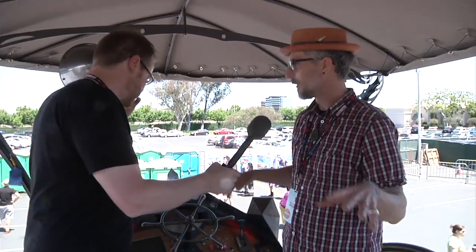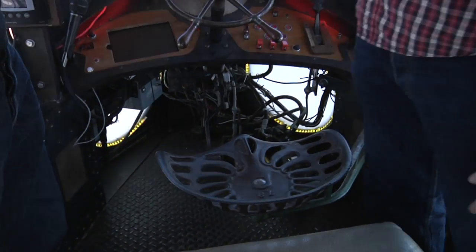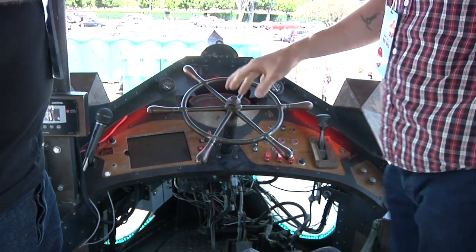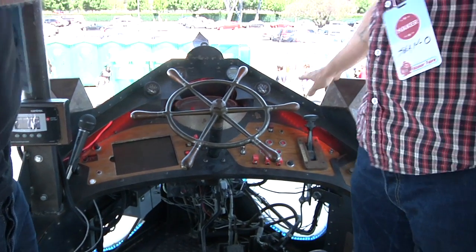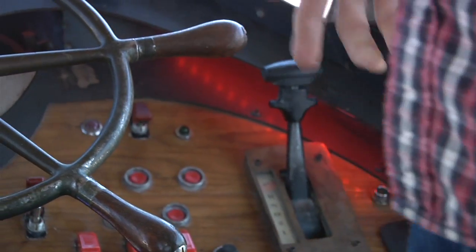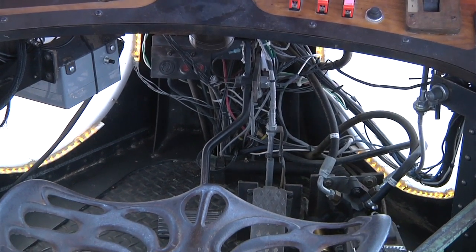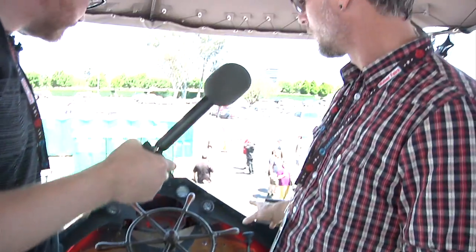Up on the bridge, Sean explains how to drive the Nautilus. The captain sits in a retracting chair. The steering wheel is full hydraulic using hydraulic steering pumps. They kept the original shifter from the base vehicle — it's automatic and easy to drive: put it in drive, step on the gas below, and go. Various buttons around the bridge operate different systems on the Nautilus.